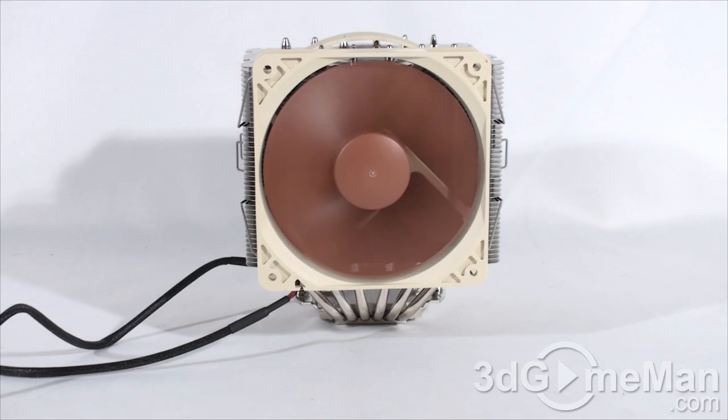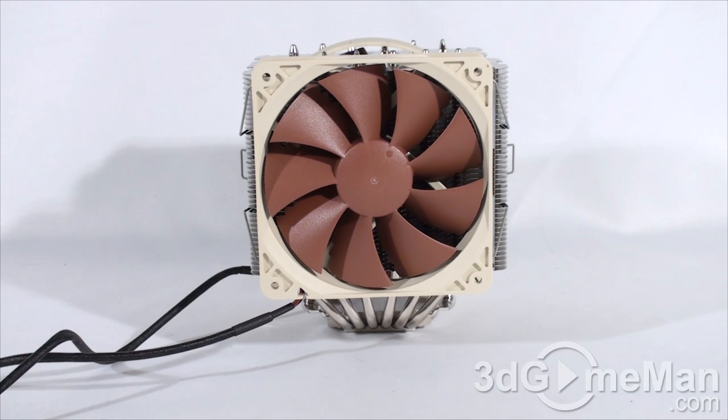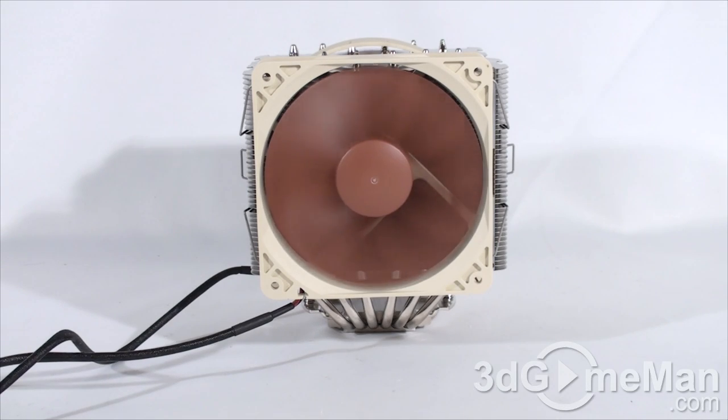First, have a listen to the fans at full speed. And now with the ultra-low noise adapters connected.